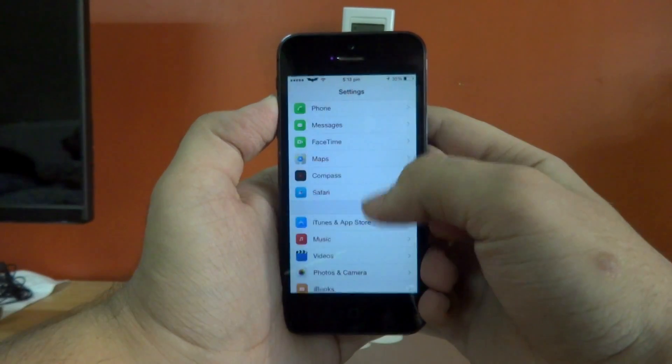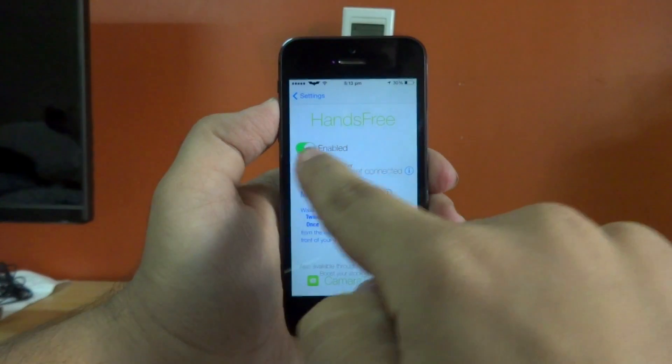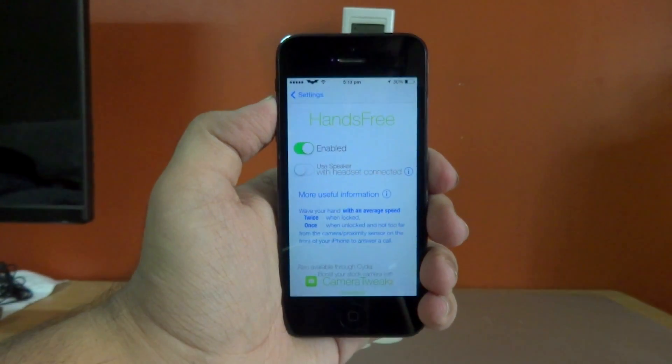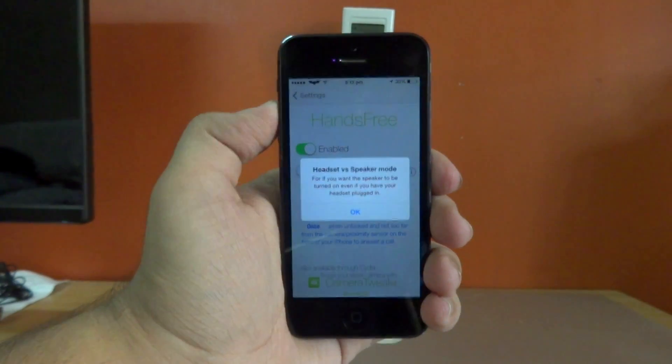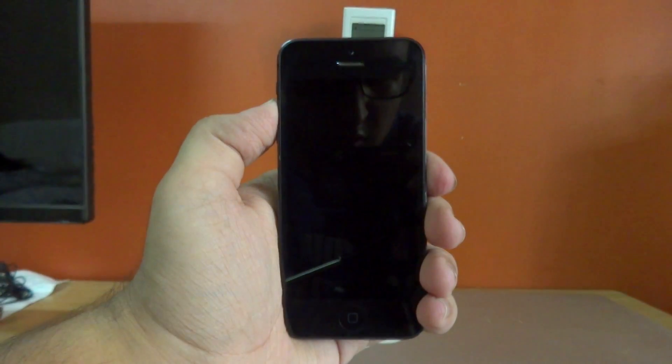If we go into the settings right here and scroll down till we find Hands-Free, the first thing we have on the tweak is an enable or disable kill switch, so you can enable or disable the tweak without actually respringing your device every time. We can also make this tweak use the speaker mode in the headset connection form.